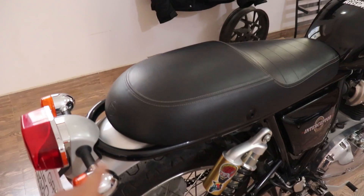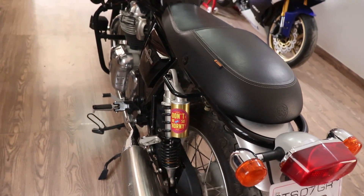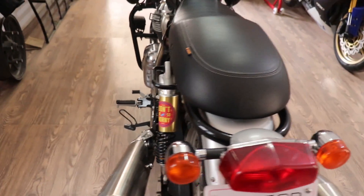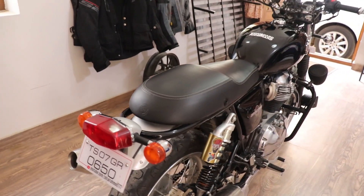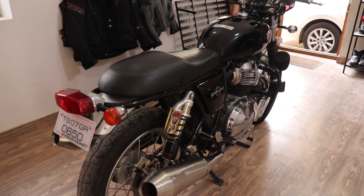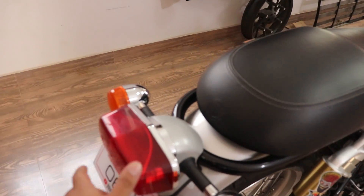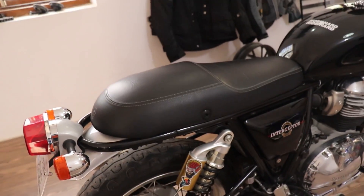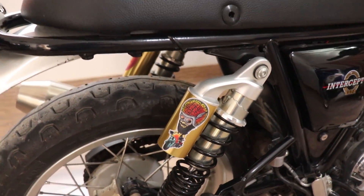I've removed the rear grab rail along with the entire sari guard assembly since no one will be riding pillion on my bike. The grab rail was looking out of place with the new seat. The bike looks a lot more minimalistic and aesthetic now. I'm still waiting on a nice LED tail lamp unit — no one is providing it yet — and there's a little bit of stickering on the shocks.